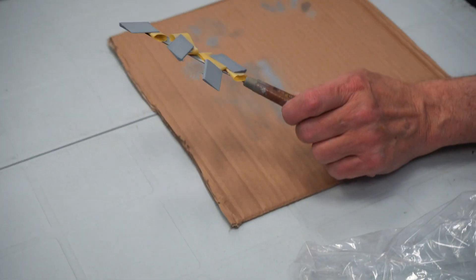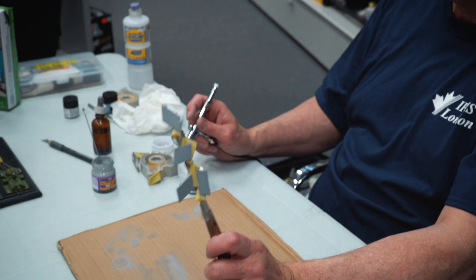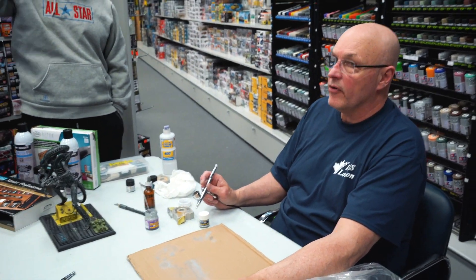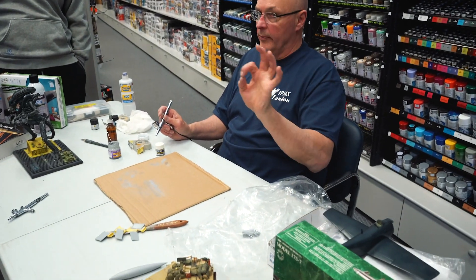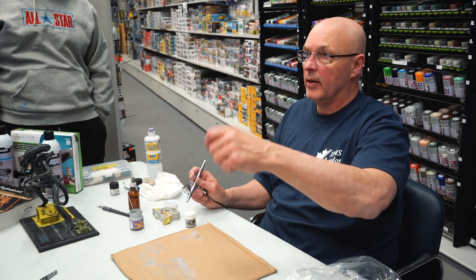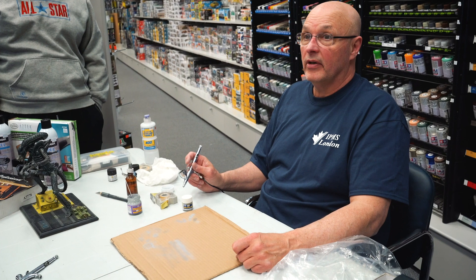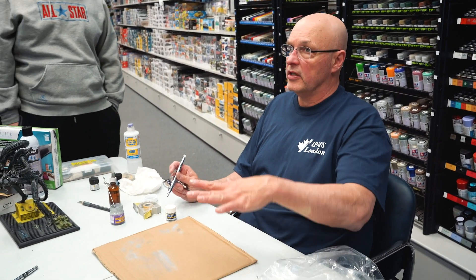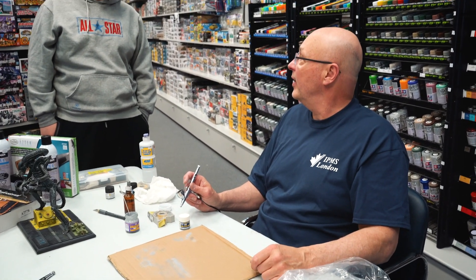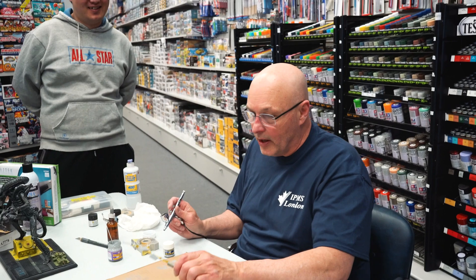I never brush paint anything. The only time I would ever brush paint is in the cockpit where I'm doing knobs and small details — a couple of strokes — because brush painting leaves brush marks. Some people say if you brush paint and put it in the oven at the right temperature you can settle it down, but I'm not prepared to do that.